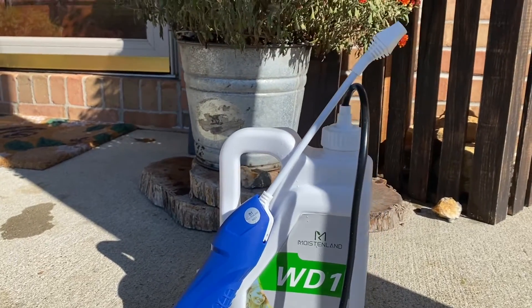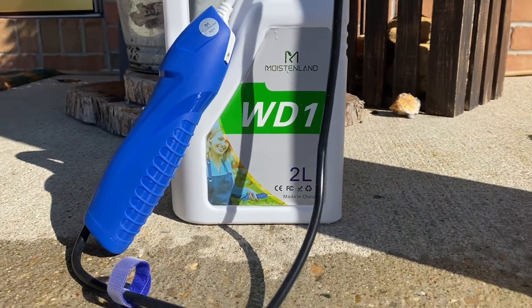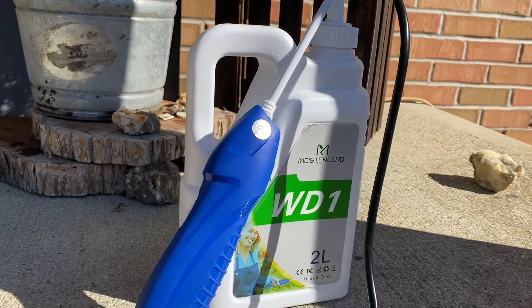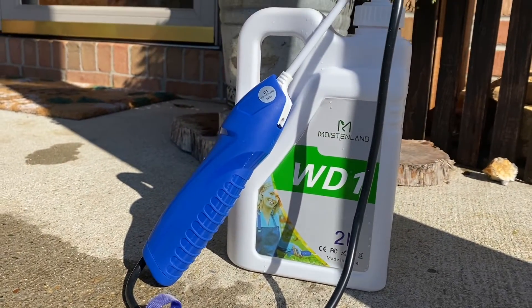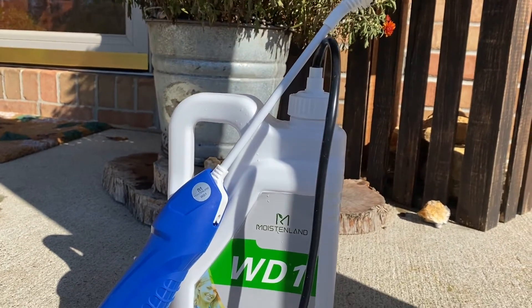It has good spray power. It is easy to use and you do not need any strength to use it. It holds two liters of water, chemicals, or any kind of liquid. So if you are looking for something to water your plants, kill the weeds, or anything that requires a power sprayer, this would be a good choice.